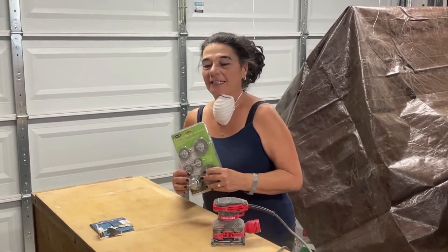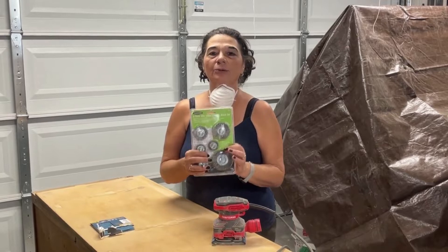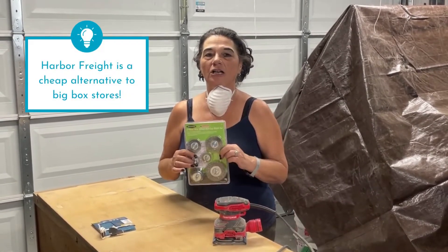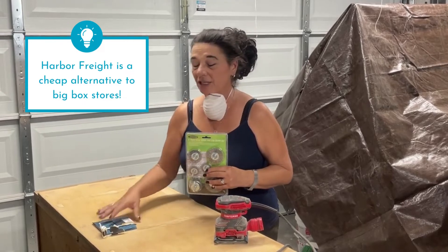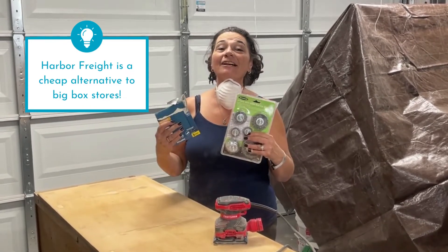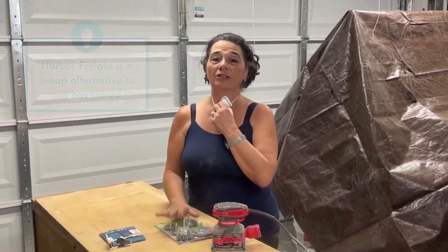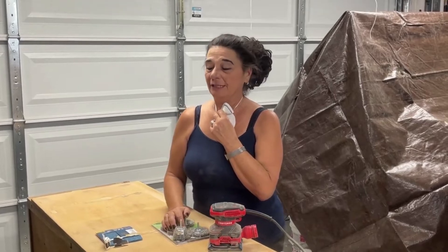Quick tip: if you have a store called Harbor Freight in your area, make sure you check it out. This stuff is so much cheaper there than Home Depot or Lowe's — their hand tools and supplies are also way cheaper. Look and see if you have one near you if you're a DIYer.